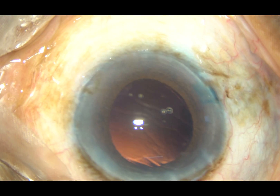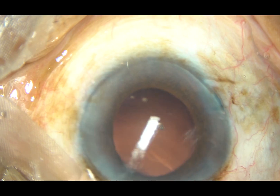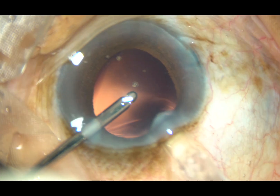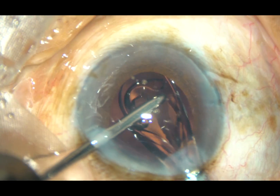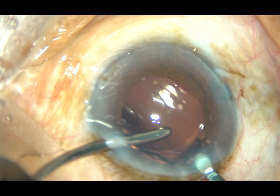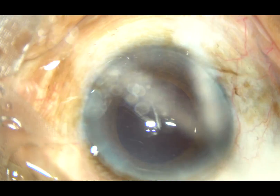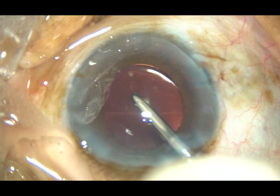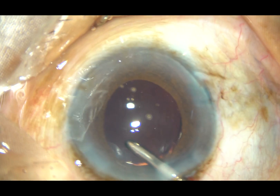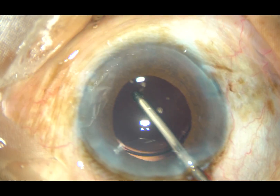And now, the rest of this surgery is being edited to shorten the time. Cortical cleanup has been done. Now, this is hydroimplantation of a hydrophilic monofocal single-piece intraocular lens. Just by a tap of the left-hand instrument, the lens goes into the capsular bag. And now, whatever viscoelastic was in the lumen of the cartridge is irrigated out by the irrigating probe itself.